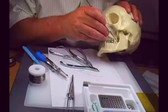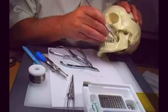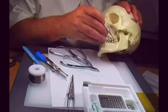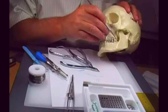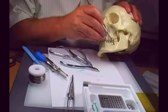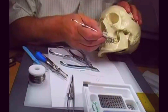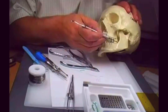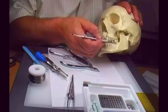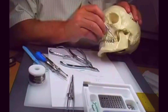We do have a buccal nerve — not lingual — a buccal nerve coming across here, and we do have to be careful about that. Whenever you're making your incisions, you would do it just like you were extracting a third molar. Then you get underneath the periosteum and pull that back, exposing just the little area you want.